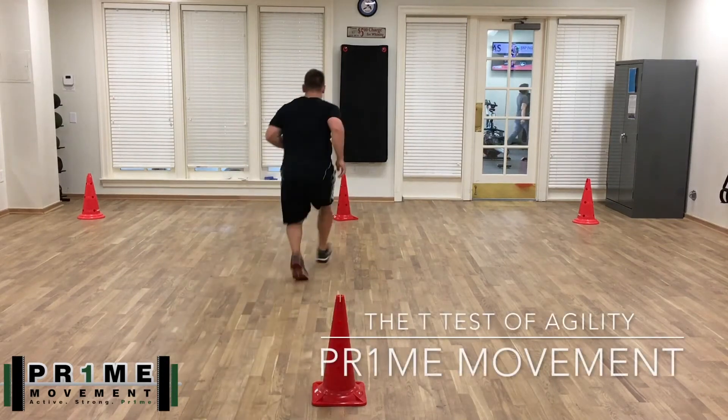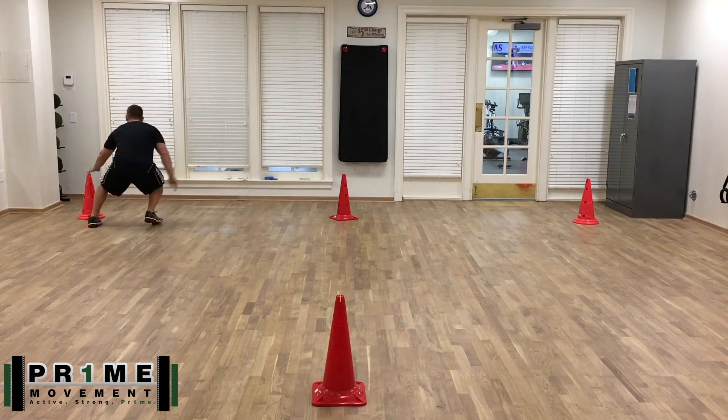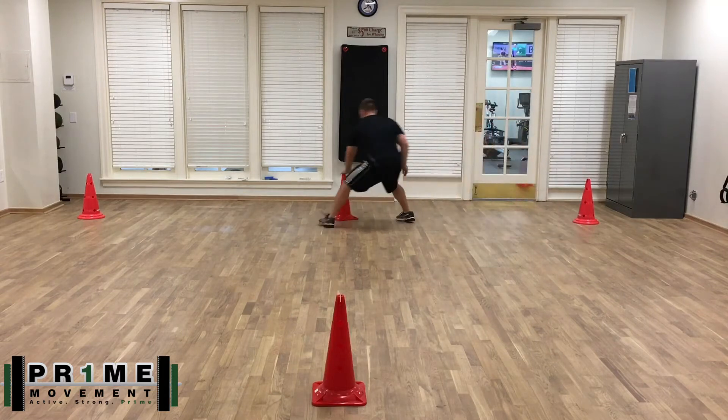All right everyone, we're gonna go over the T-Test of Agility today. Just a note — shown here is a smaller group, but I did want to give you guys an idea of how to perform it anyway. So let's get into it.